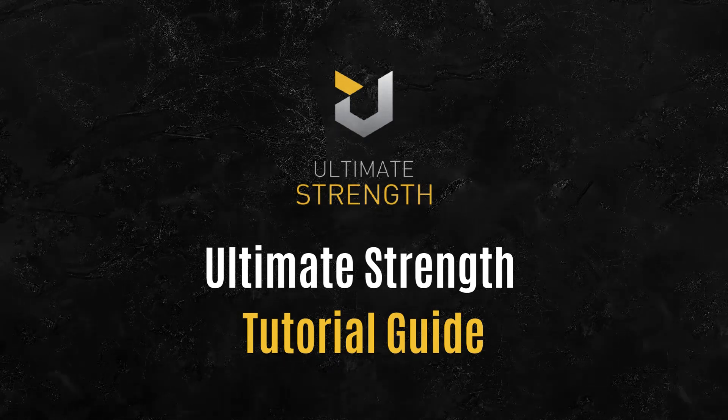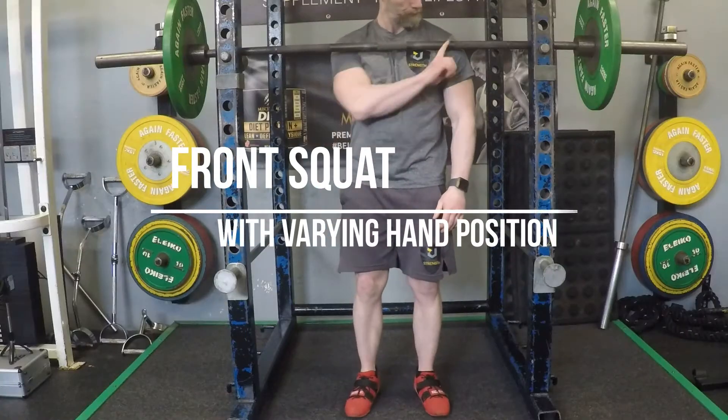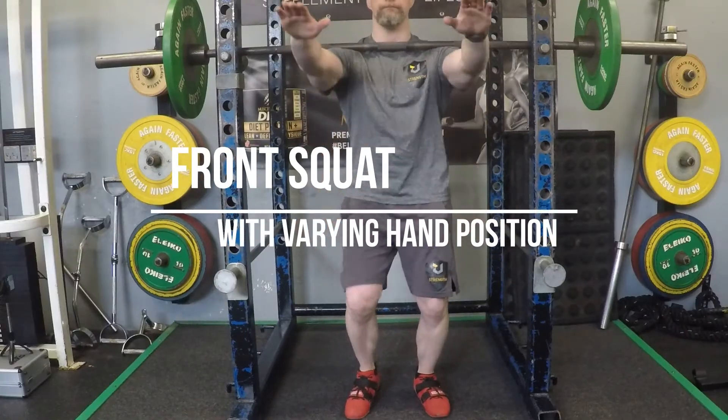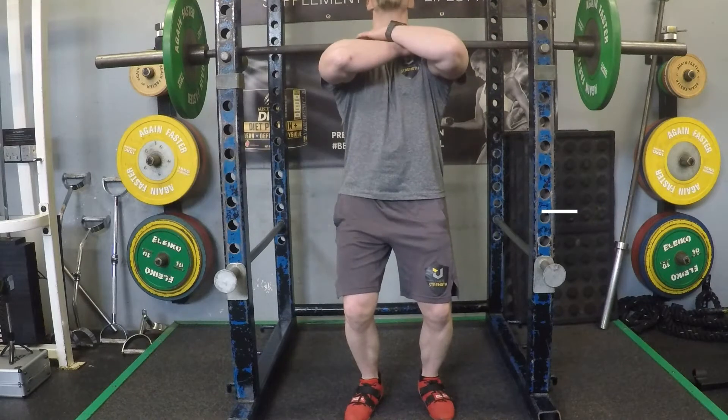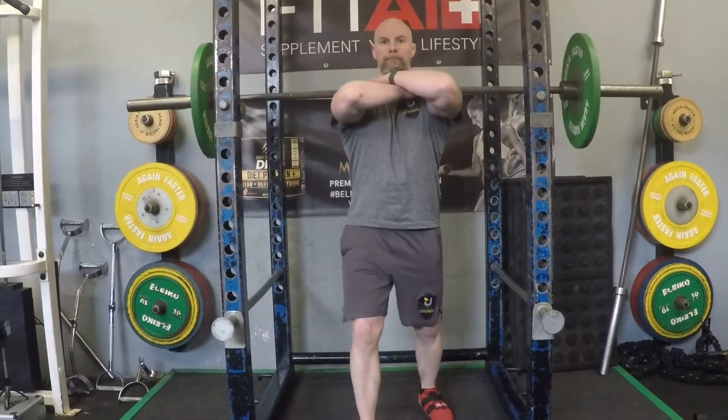Welcome to the Ultimate Strength YouTube channel. This is a video on the front squat position with a different grip. A lot of people have mobility issues in the front squat position, so this is sometimes referred to as the bodybuilding front squat.